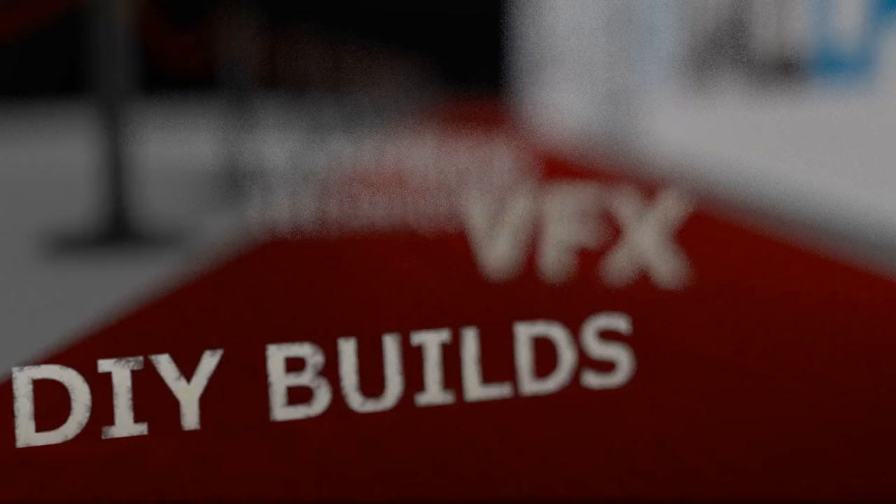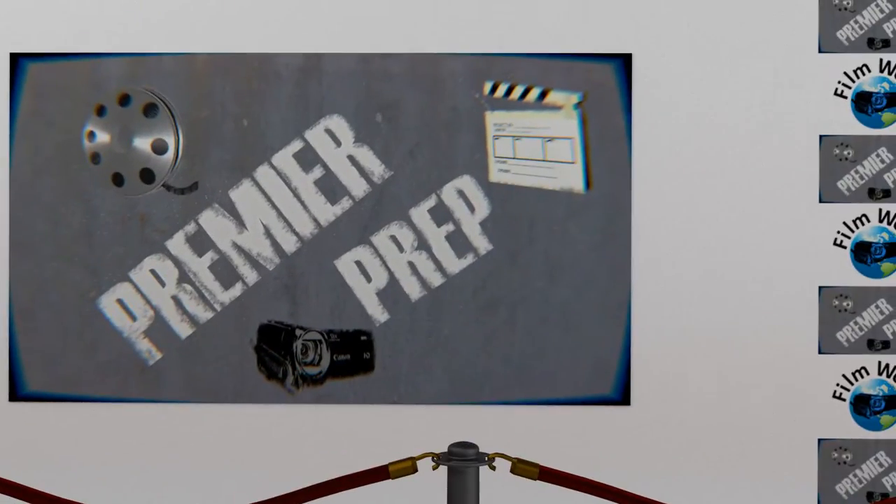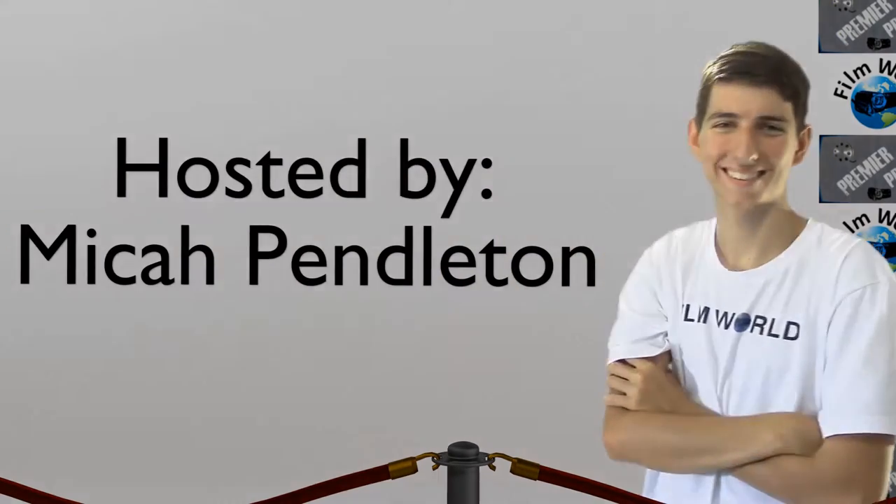Clamp lights versus softboxes — let's battle it out. Hello Filmworlders, it's me your host Micah Pendleton and welcome to Premiere Prep. This subject was not my original plan for this episode, but I got to thinking and I realized one of the biggest things I've wanted to do since Season 3 started was compare softboxes to clamp lights and see just how different they really are. So here we go: clamp lights versus softboxes.